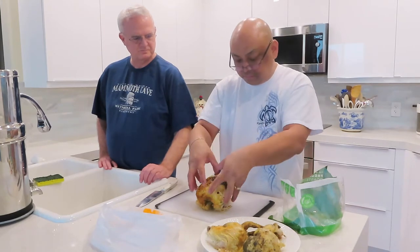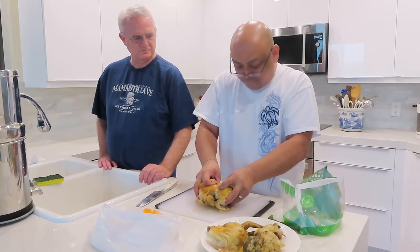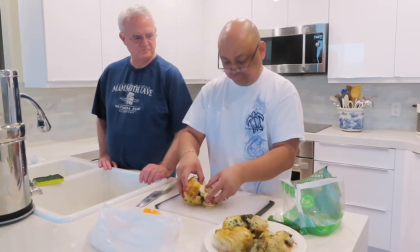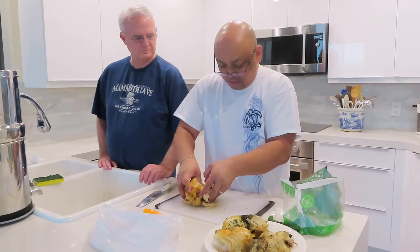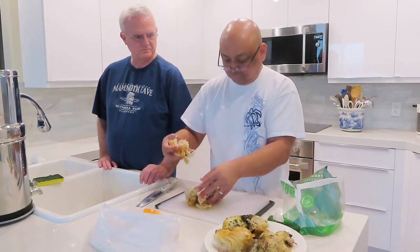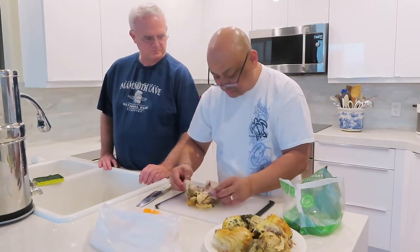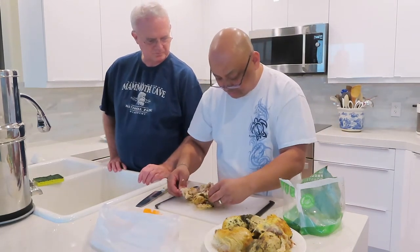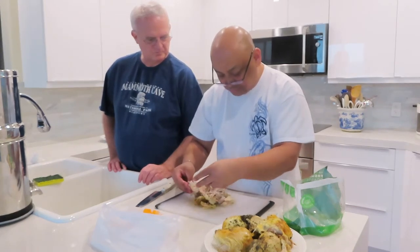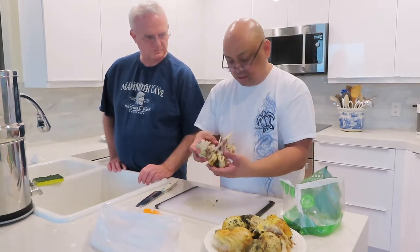Now the breast part — you just tear into the middle and then rip the meat off the breastbone. Just rip the meat out of the breastbone. That's simple. And then there's a wishbone — I tore up the wishbone already. The rest of this is just bone, so I just throw it out.